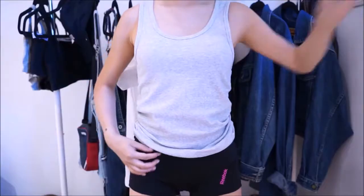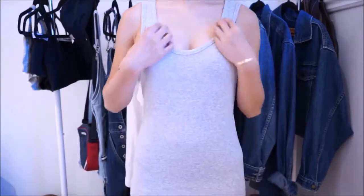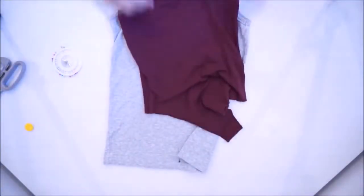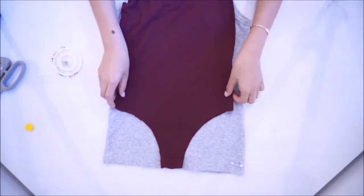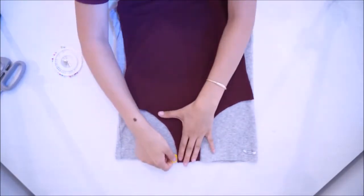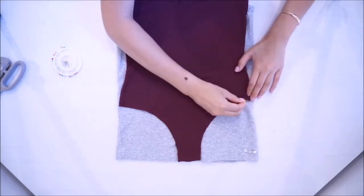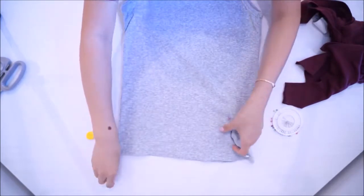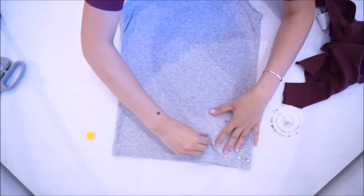I'll just wear my cami to show you guys how long it is — that's enough to make a bodysuit. The first thing you want to do is lay your template down on your cami and then trace with chalk the shape of the bottom. Then you want to pin the fabric in place so it won't move when you cut.